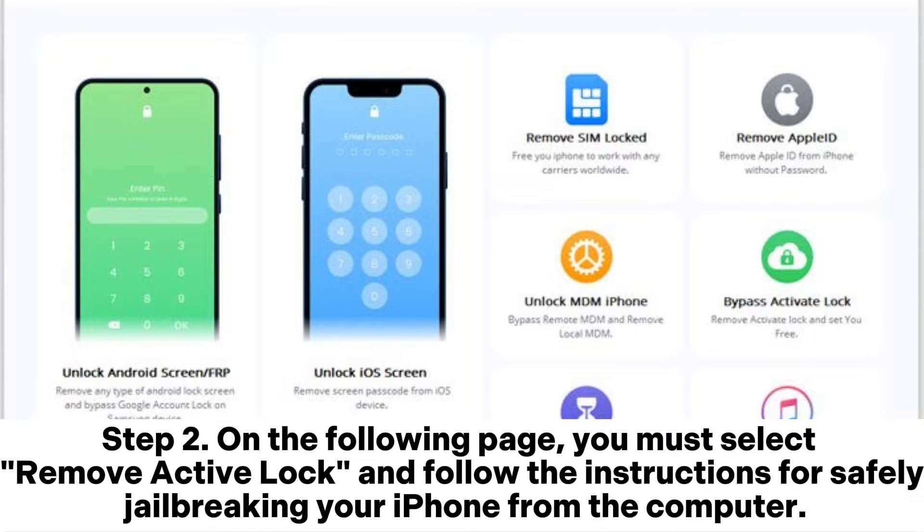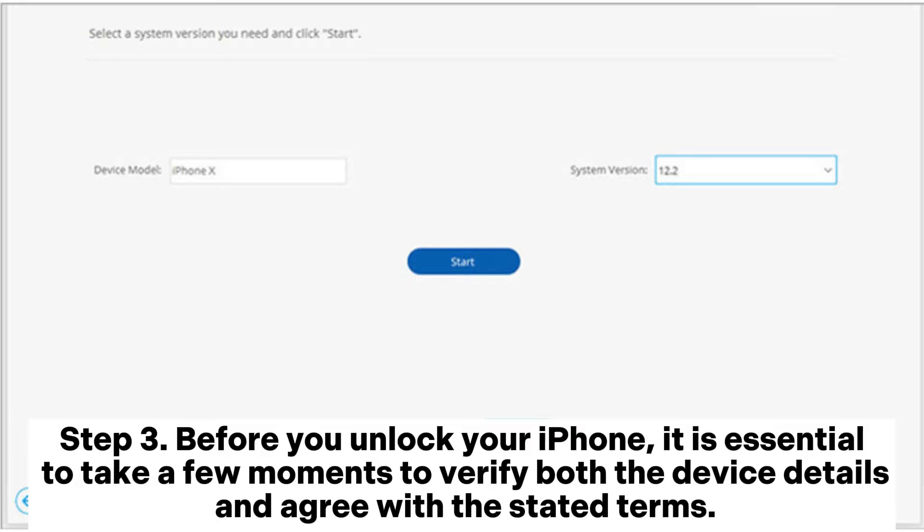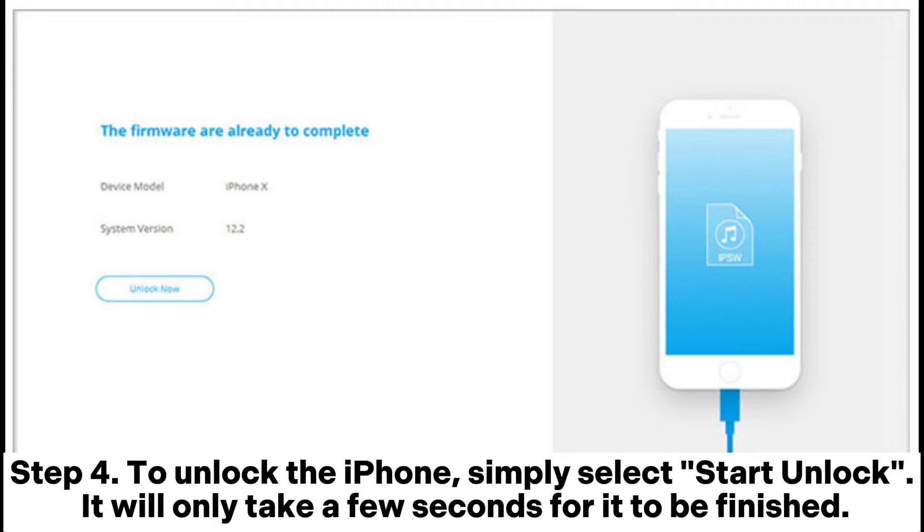Step 2: On the following page, you must select Remove Active Lock and follow the instructions for safely jailbreaking your iPhone from the computer. Step 3: Before you unlock your iPhone, it is essential to take a few moments to verify both the device details and agree with the stated terms. Step 4: To unlock the iPhone, simply select Start Unlock. It will only take a few seconds for it to be finished.